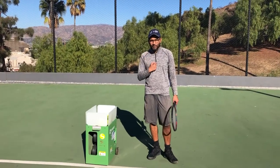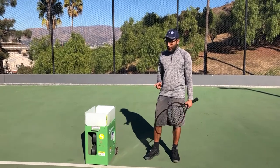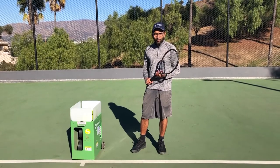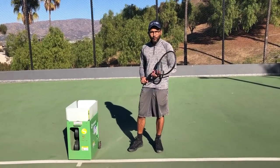Hello everyone, my name is Vatsal. I recently bought the Spinshot Player machine and I would like to do a quick review for you folks out there who are trying to buy a new tennis ball machine and trying to evaluate how good the Spinshot Player machine is.